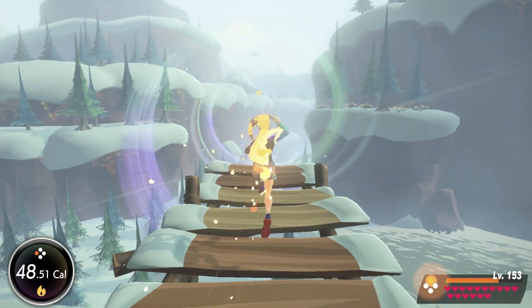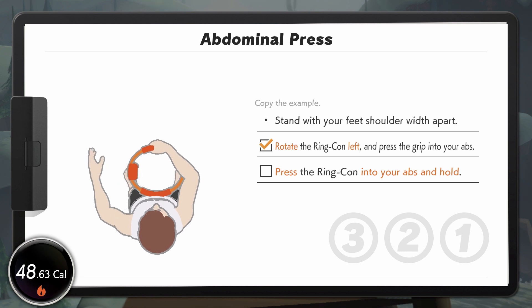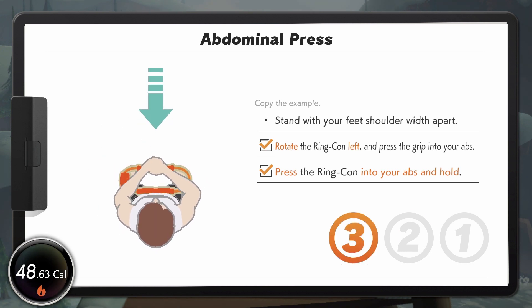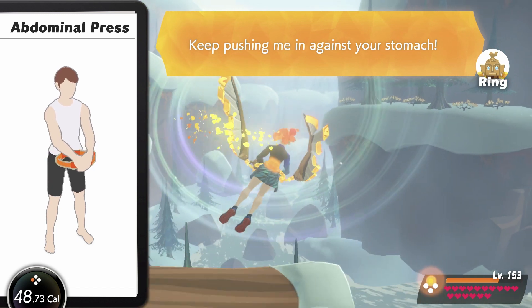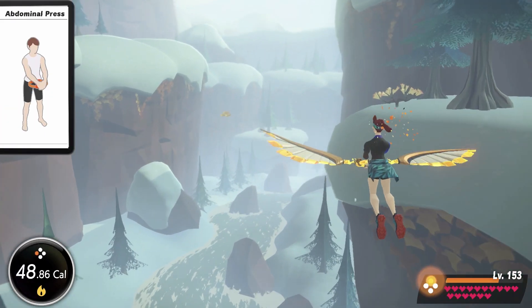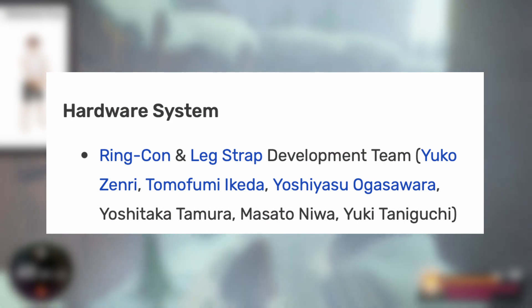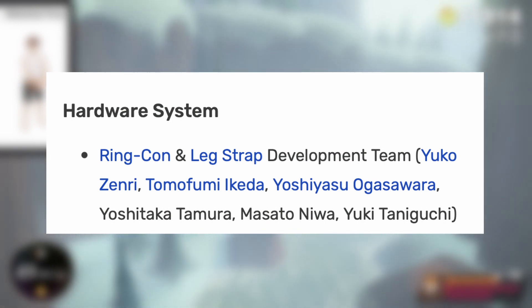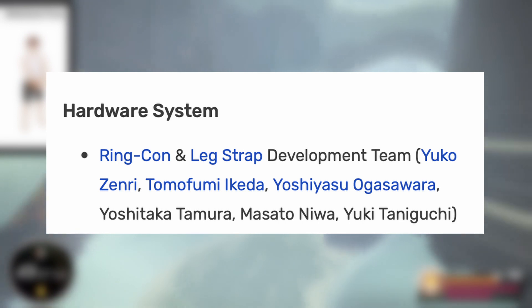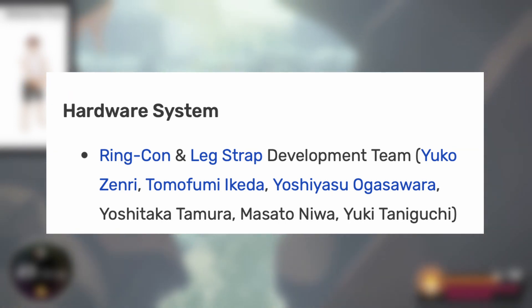As is the case with all the peripheral videos I do, I'd like to start with the development of this weird Nintendo peripheral. The first thing we need to look at is who was in charge of the development of the Ring-Con. Since it's a peripheral that came bundled with and works exclusively on a single game, I checked the credits of Ring Fit Adventure, and sure enough, there's a section labeled Ring-Con and Leg Strap Development Team. In this section there are six names of people who worked on either the Ring-Con or the Ring Fit Leg Strap, or both, and there's no way to know who worked on what, so I'll just list off all the names.